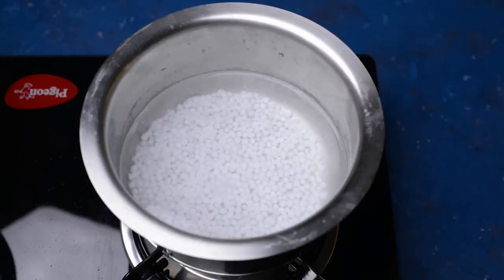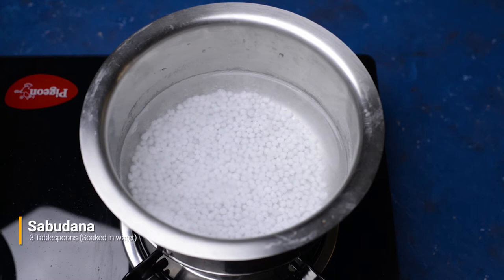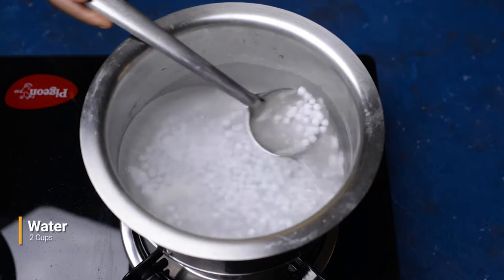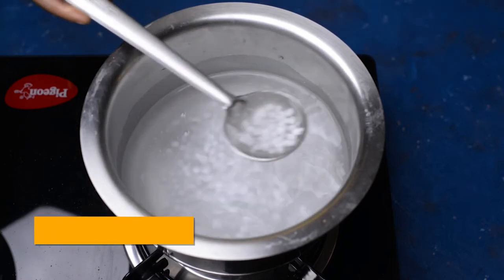Now in a separate vessel, we will take around 3 tablespoons of sabu dana soaked in water for 5 minutes, and cook it for 20 minutes in 2 cups of water. Then strain it and keep it aside.